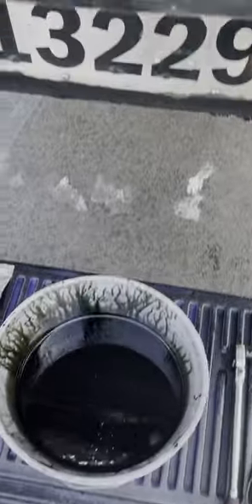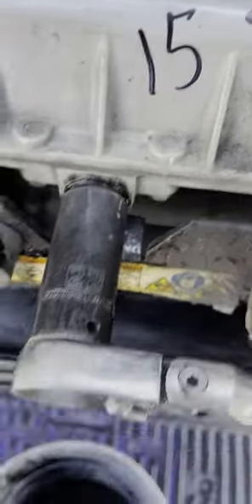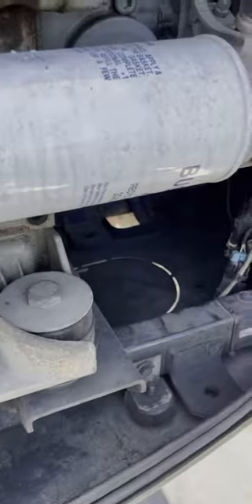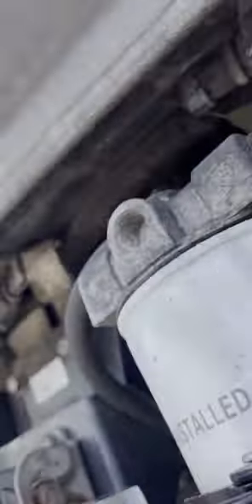So we just drained 15 quarts, and now we're going to tighten the drain plug back — once it's as tight as tight. Now we'll replace the filter. Get your oil filter, go to the canister, and open it up. That's the diesel filter.